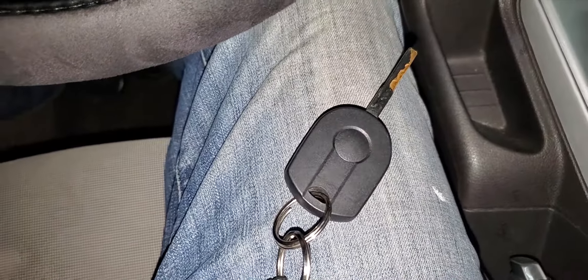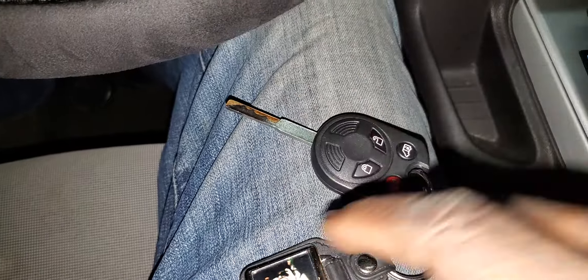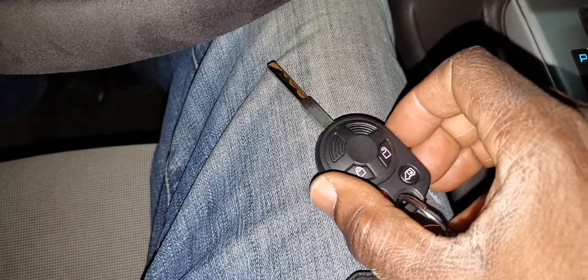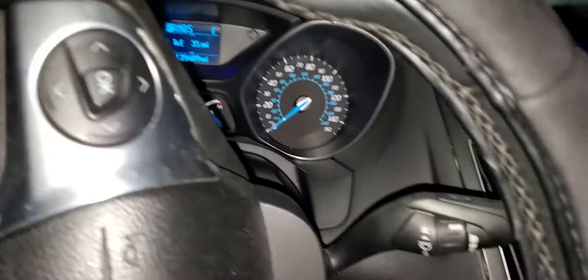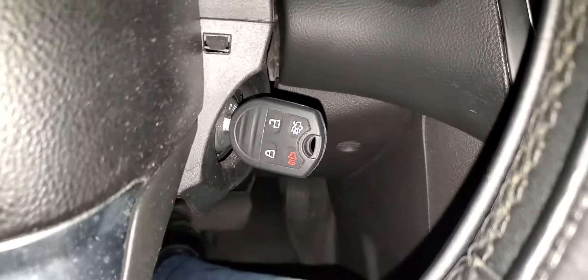Welcome to Mobile Electronic Diagnostic. We have a Ford Focus 2012, and actually from 2012 to 2019 it's supposed to be the same thing. We just programmed the key and now we need to program the remote. This one is a little bit different to program.